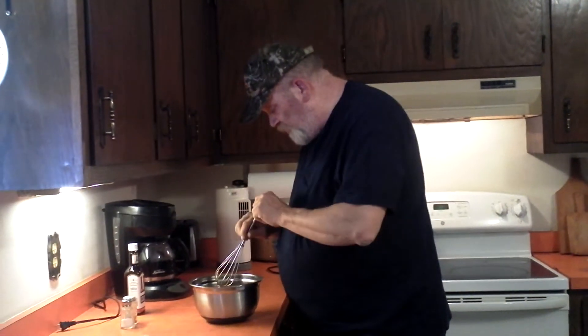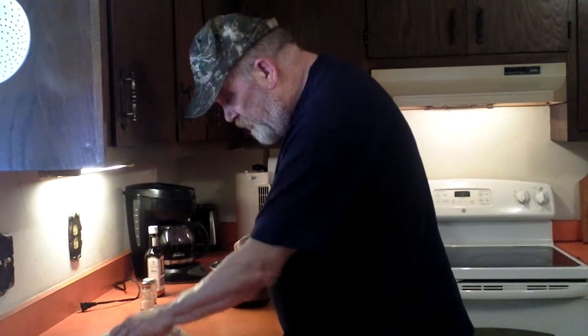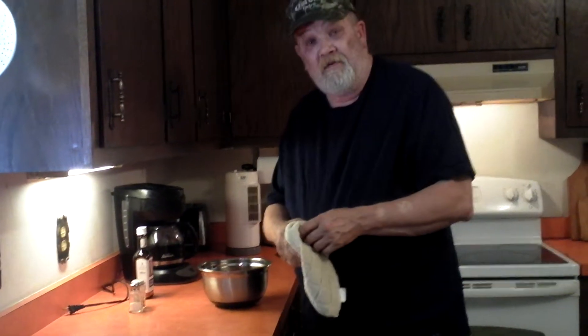I'm going to put this in the refrigerator and it can sit there until I'm ready to barbecue. You all take care. Bye-bye then.